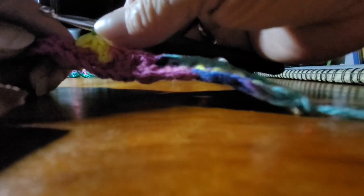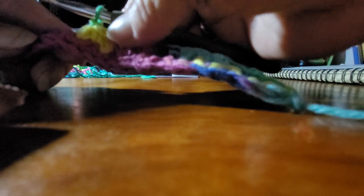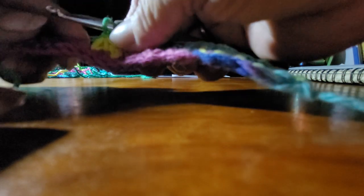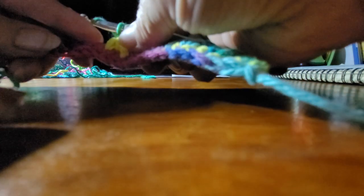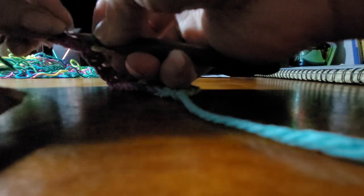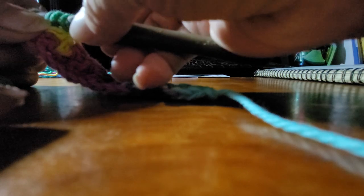This is a cluster stitch. Let's do the first two.